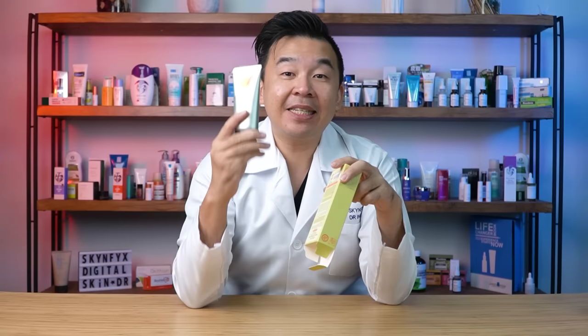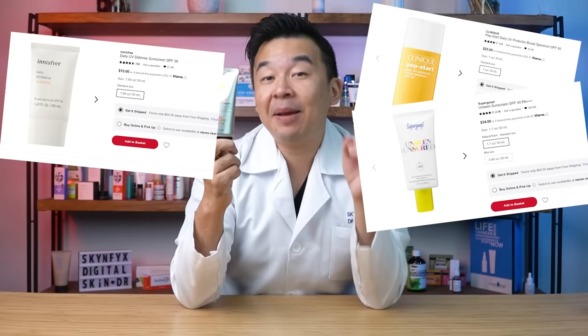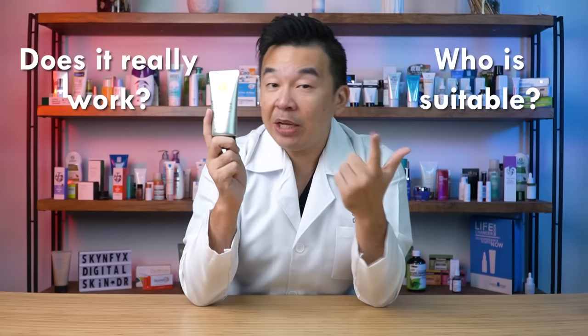Let's unbox this iconic sunscreen. On the box itself it has a nice sun logo indicating it's a sunscreen, and it's described as an intensive UV sunblock cream. For just two US dollars you get an SPF 50, PA 3+, and it comes in a 70ml volume. Most sunscreens cost ten times the price for probably half the volume. Today we'll be doing an in-depth review to show you who it's suitable for and whether it really works as touted.